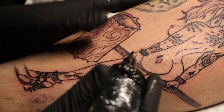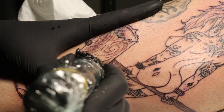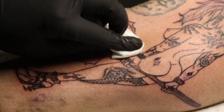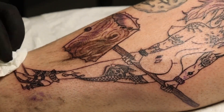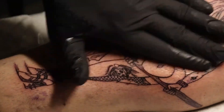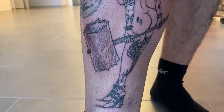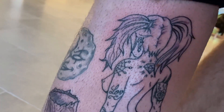For this pointy dot-style effect I'm just touching the skin very lightly, with less power, carefully touching — and that's how you get this nice little dot-style effect. The line work is done and I think it looks really pretty.